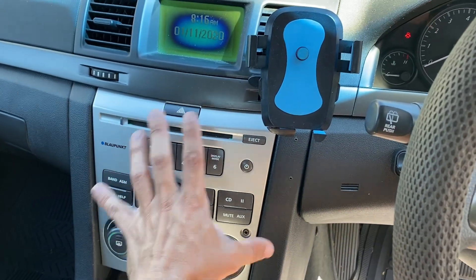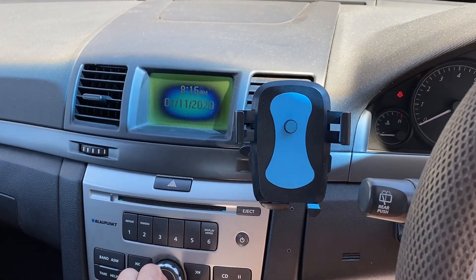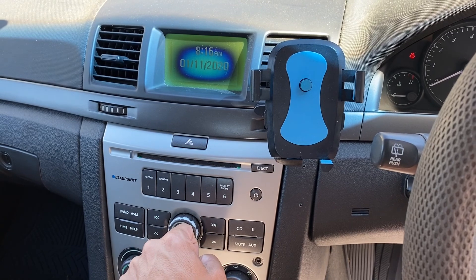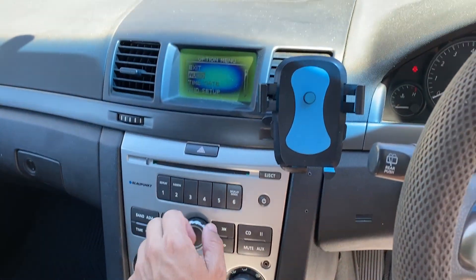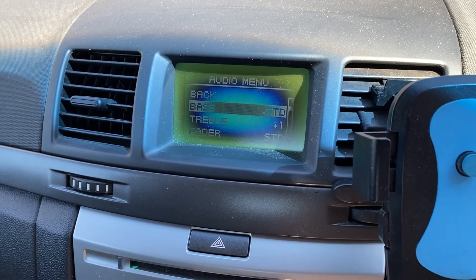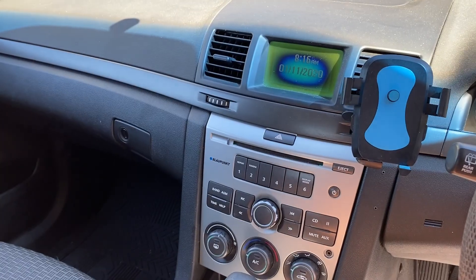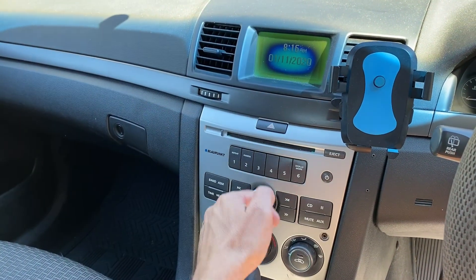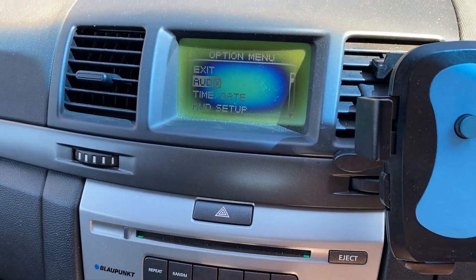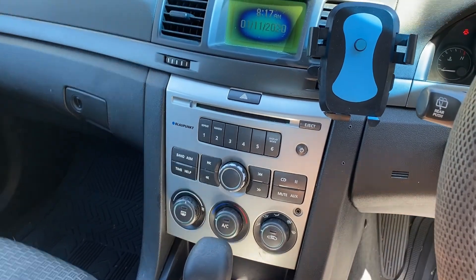If you were to take this unit out and put in a different DIN, I don't think that would work at all, so I didn't want to play with that. Once the back is set up, I just hit the button, go to Audio, then Bass, and you can still adjust the bass from there. What you're adjusting is the speaker bass on the mid-range drivers, and when you adjust that it also changes the subwoofer output.